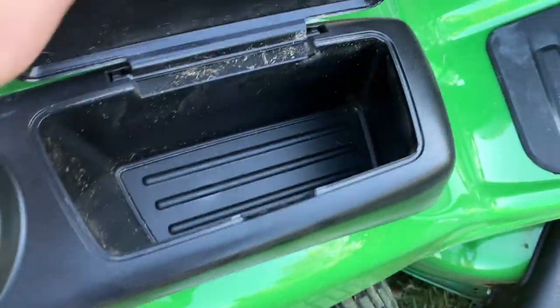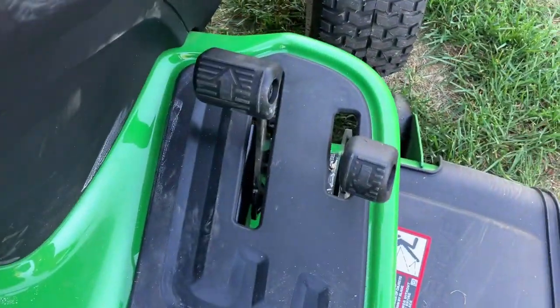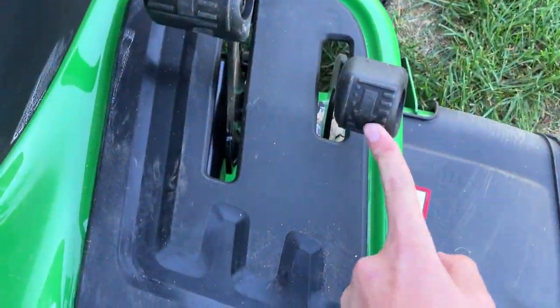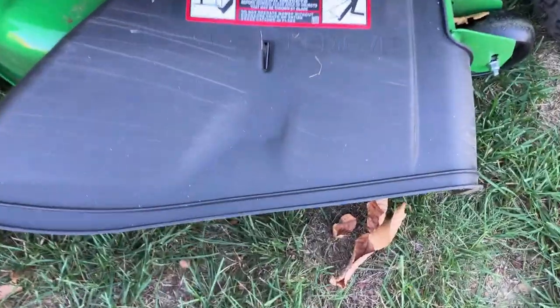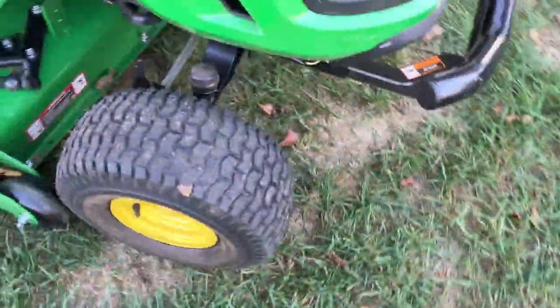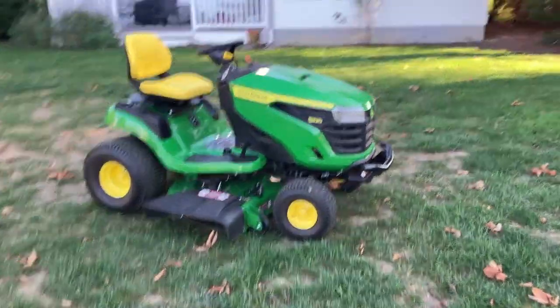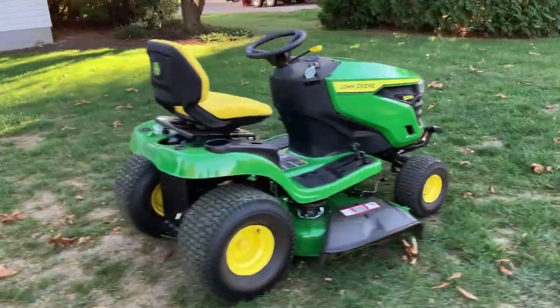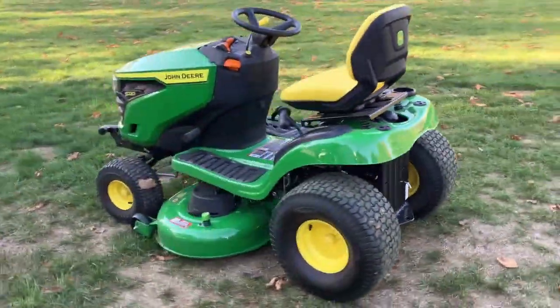Here you've got a cup holder and a place to store stuff. Instead of settings for park, reverse, and forward drive, you have the reverse pedal and forward pedal. And then you have your part here that lifts up. So I'll give you a quick look at this mower and then I'll show you what it's like when you're on it.